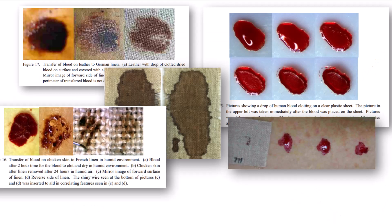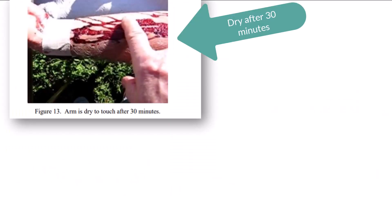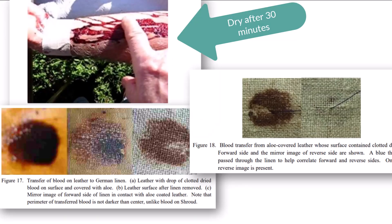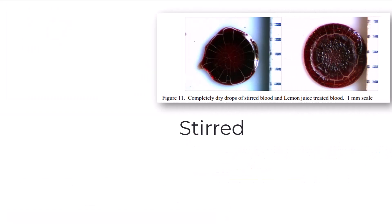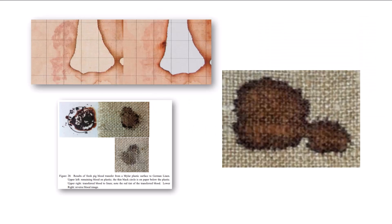They also applied blood onto humans and chickens, in low humidity and high humidity. Some blood was dry, while some was moistened with aloe or water. Some blood was stirred to slow clotting, while some was blended with lemon juice. Some of their bloodstains fit some of the features of the shroud blood, and some fit other features.